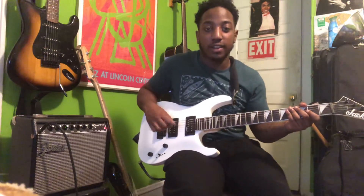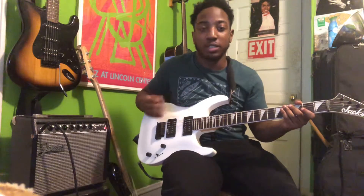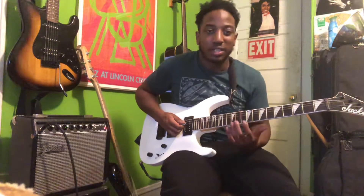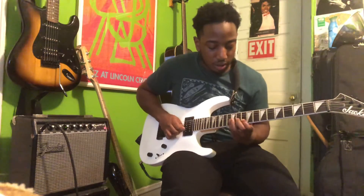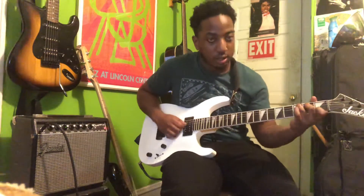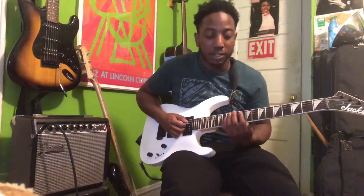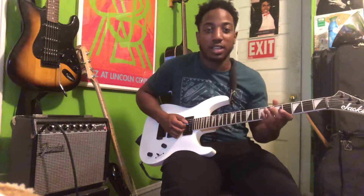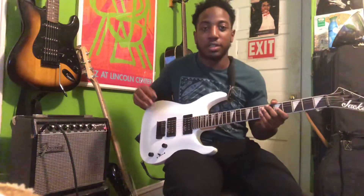Hey, what's going on you guys. In this guitar lesson I'm gonna teach you how to play this lick I created around last year. This is in the key of C major. The first thing you're gonna do is a legato exercise. This exercise is not really for beginners, but if you're an intermediate or advanced player this can work for you.